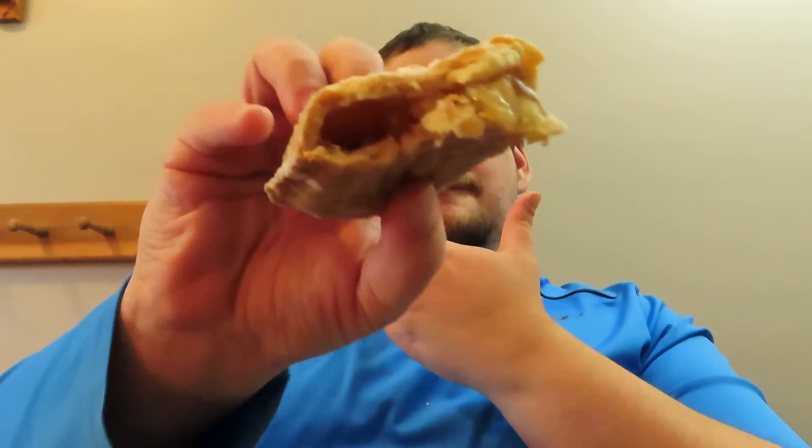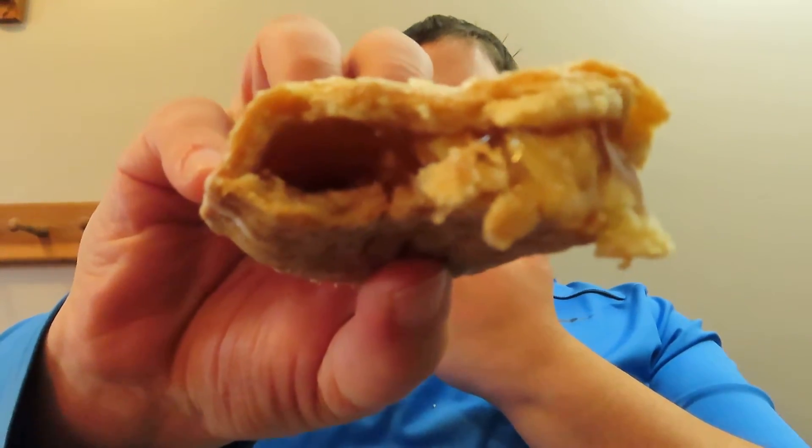Let's give it another bite here. Man, that is really good. So for the Tasty Cake Apple Pie, I'm gonna give it a 4.5 out of 5. That is really good.